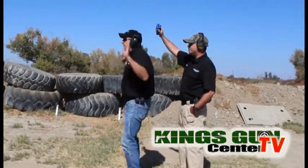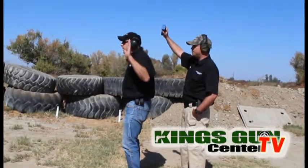Shooter ready! We started from the hostage position, or the surrender position. Shooter ready? Ready!